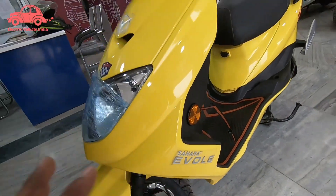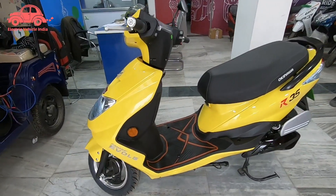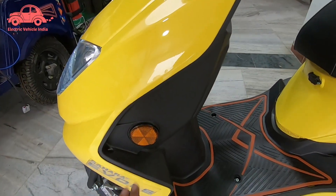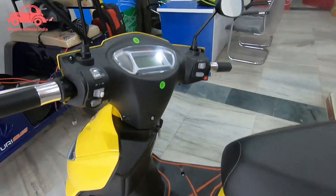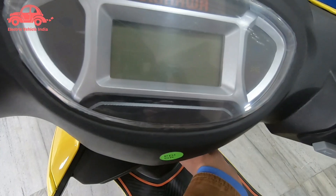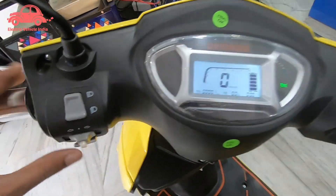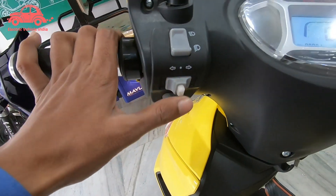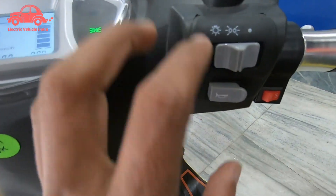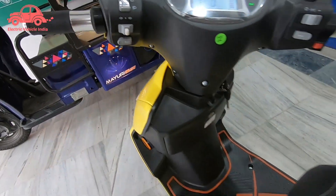This is the Sahara Evolz distribution — you can find it wherever needed. On the side you can see a reflector. Here is the instrument console — it's an LED display. You can see range, kilometers, odometer, trip meter, indicators, high beam, low beam, and horn.